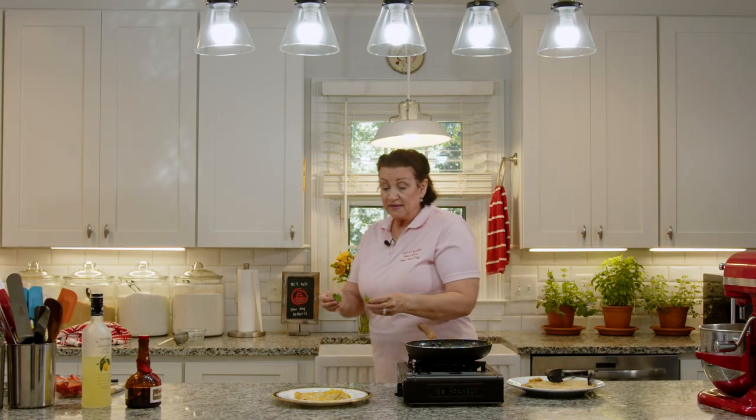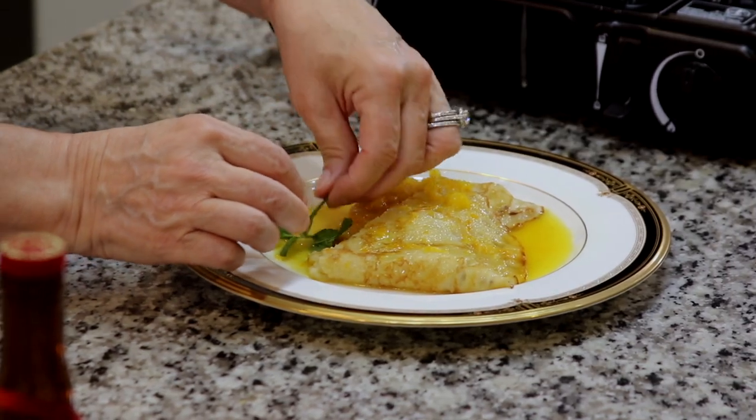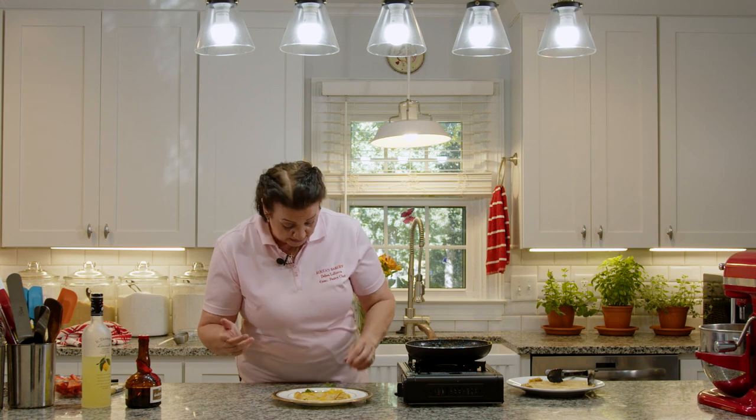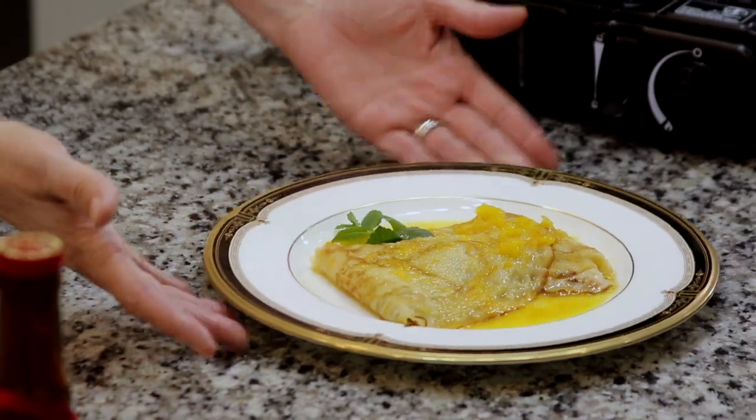That makes a wonderful, wonderful presentation. There's nothing else we need to serve — this is absolutely enough. We're going to garnish with a little bit of mint. A little bit of color on the plate other than the oranges is wonderful. You can also garnish with orange slices if you want. Get your fine china out and celebrate life, because food and family and enjoying our lives together is what it's all about. Crepe Suzette is a great way to celebrate life. We're going to go on now to our Bananas Foster.